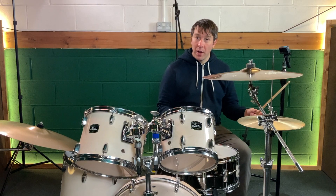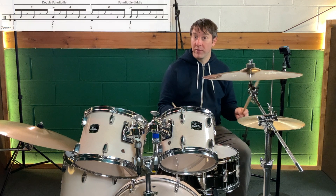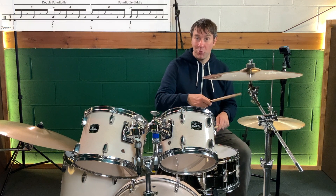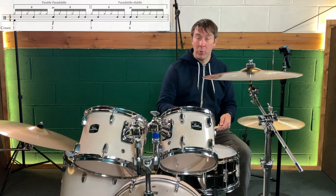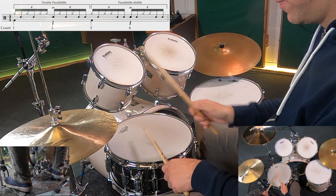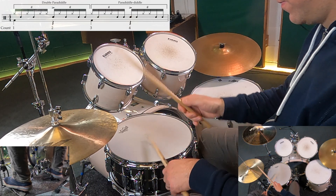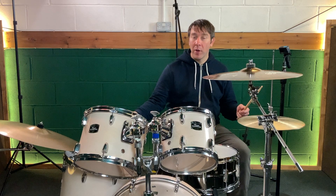Instead of one bar of each of the grooves, I'm now going to do two beats of each of the grooves. So it'll be one double paradiddle — right left right left right right left right left right left left — and then two of the paradiddle diddles: right left right right left left, right left right right left left.